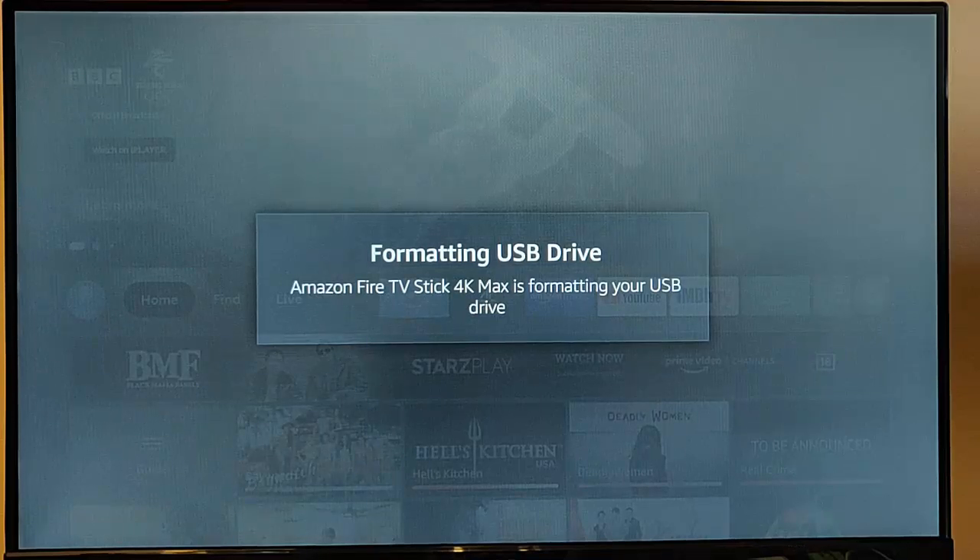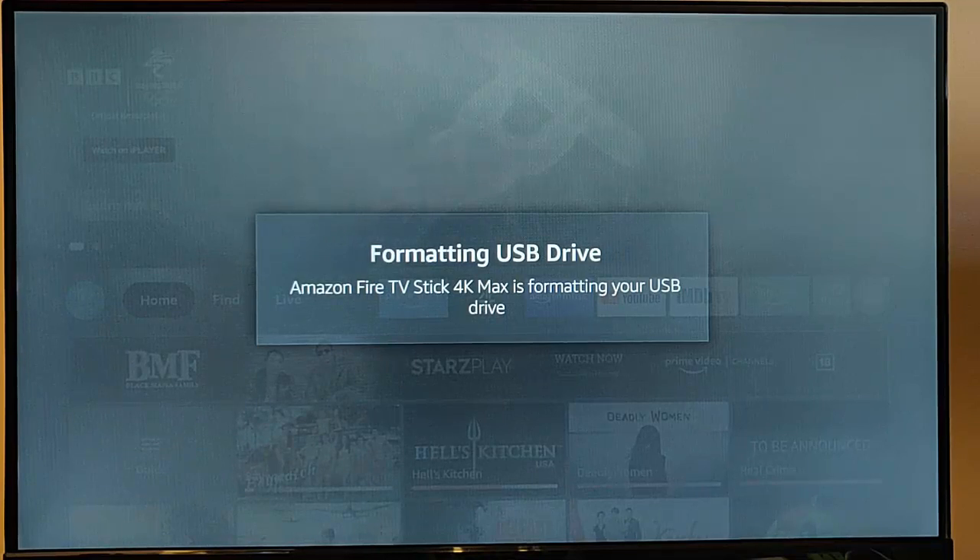It's now formatting the USB drive to a format which can only be read on the Fire TV stick. It won't be read on a computer — you'd plug it into a PC and it would say it's not formatted. But in this format, you can shift some apps across to the USB drive to free up space on the Fire TV stick. Note that not all apps can be shifted across — some are hard-coded to run directly off the Fire TV stick and not off a USB drive. Unfortunately, there's not much you can do about that.